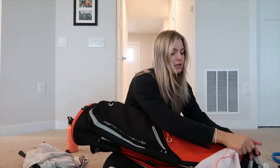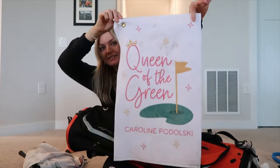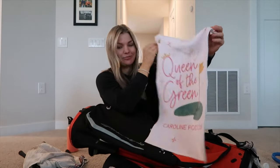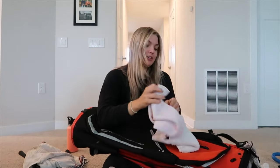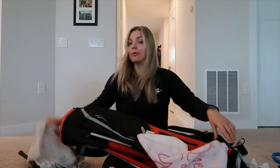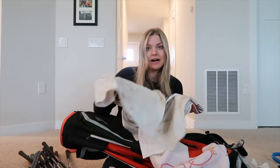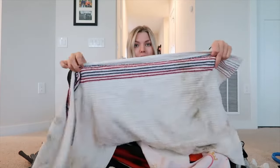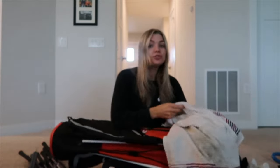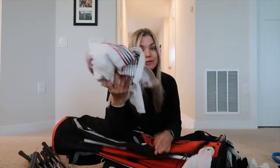I have a towel — this is my putting towel that I bring to the putting green to clean my ball off. I got it for Christmas; it says 'Queen of the Green' with my name on it, which I thought was really cute. It hooks onto the bag. I also keep a second plain towel — I like having two, even though I have the Groove-It.